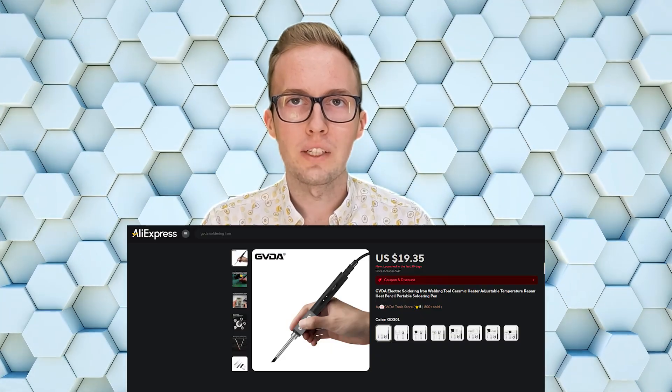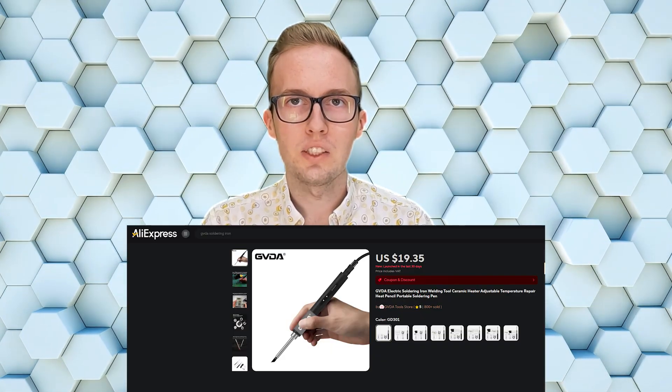Hi, today I want to show you a soldering iron that I received from GVDA. This soldering iron sounds really interesting, but how it sounds versus what is the reality, I have to check.